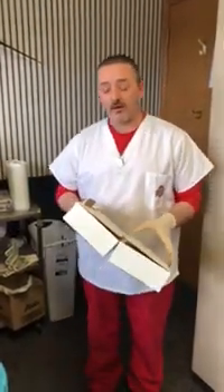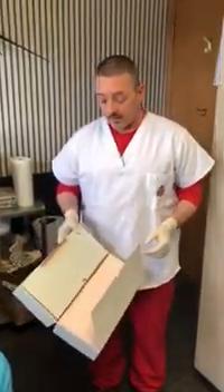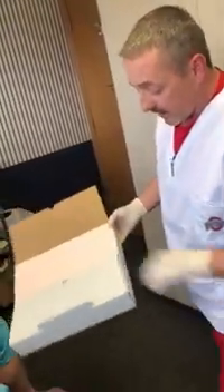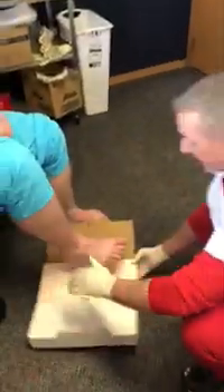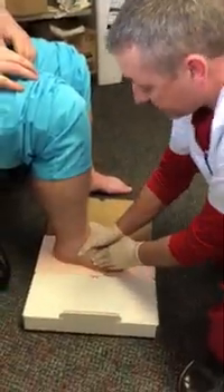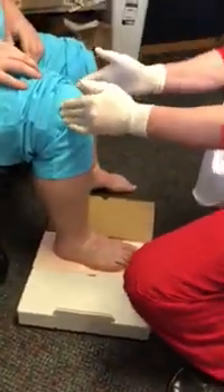Hello, this is Jason Williams with Feet First Robotic Lab. We're going to do a demonstration on casting technique in a foam box. We'll open one side of the box to keep the excess out of the way. Have the patient sitting in the chair and get everything ready before we have them push down — hopefully they're not going to help us.